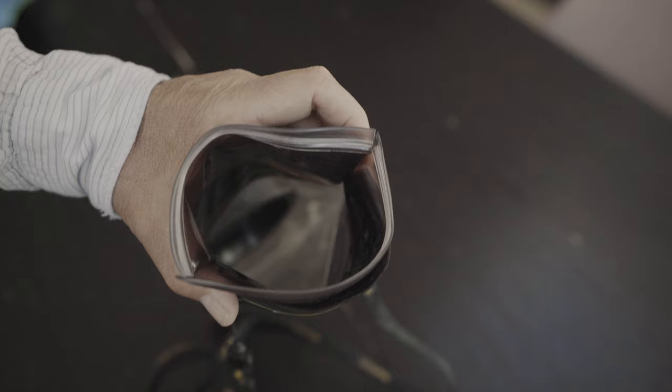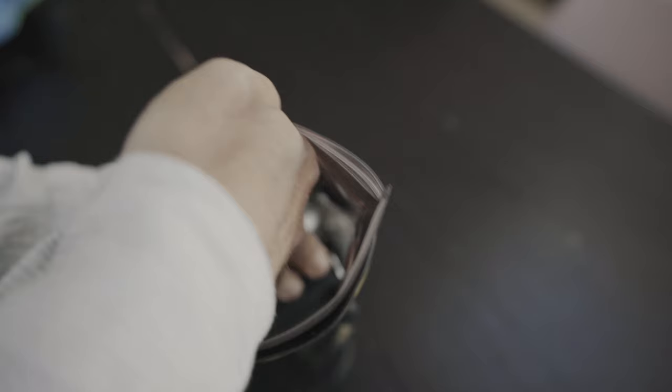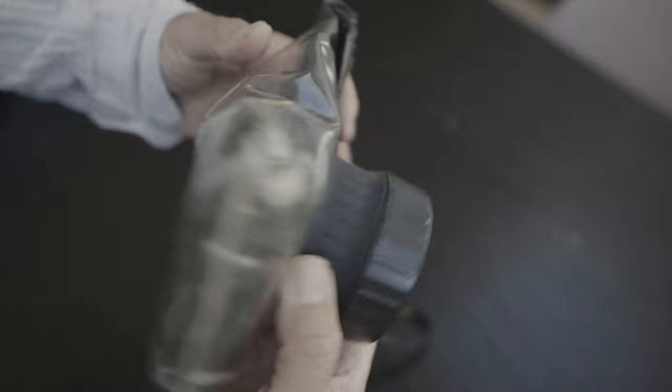The great thing about this is that if you've got an older camera sitting in the cupboard that you're not using, then you're not shelling out any more money on a specific camera just for underwater. Do make sure you buy the right size for your camera — you want it to sit snugly so the Perspex cover sits flat against the lens. Just by buying this one cheap item you can be up and running taking great underwater photos, learning whether it's the right thing for you, having spent very little money.